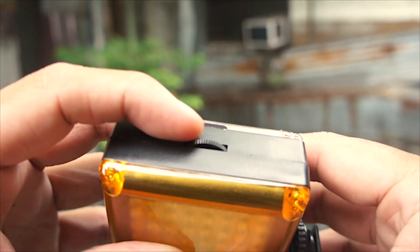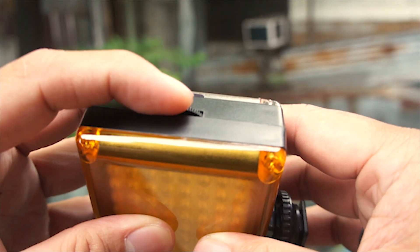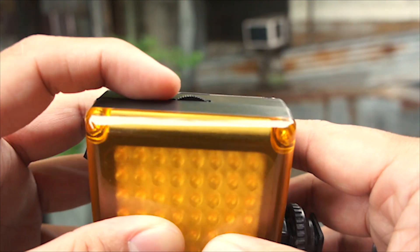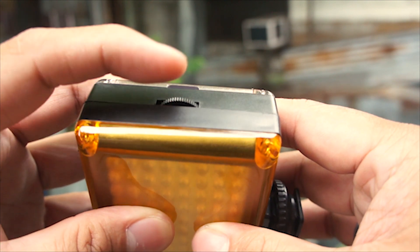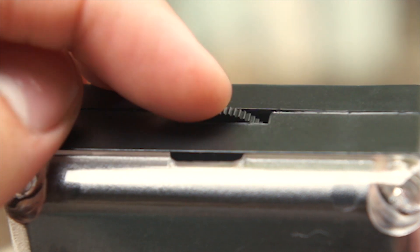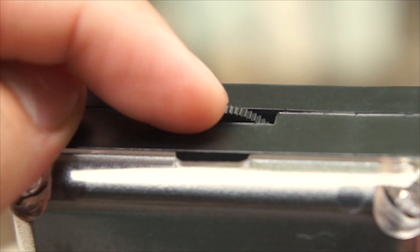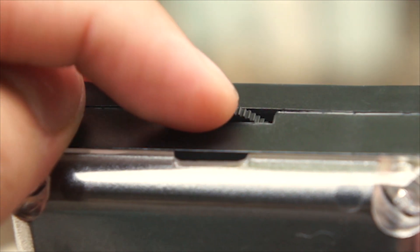Another great feature of this light is that it has a brightness adjuster dial on the side. In my experience, adjusters of this style can be easy to break, but on this one the feedback is fairly stiff when you turn it and it feels sturdy — it doesn't wobble — so it looks like it will last a good while.